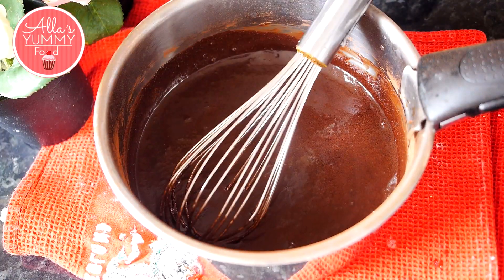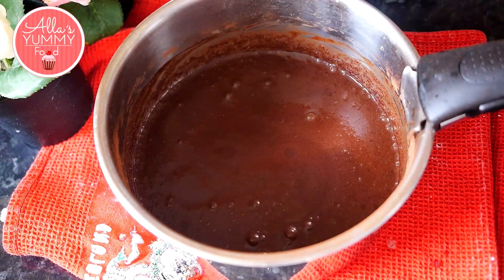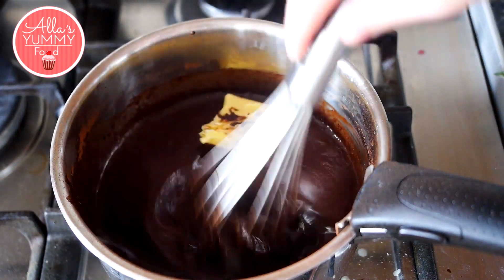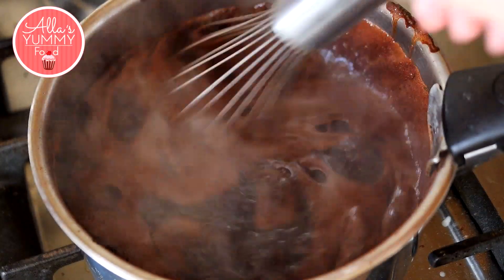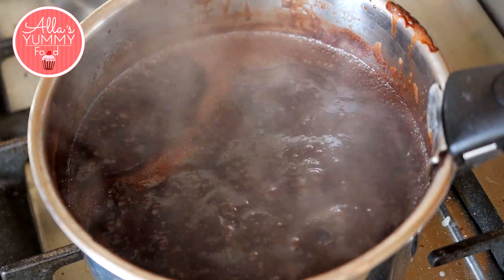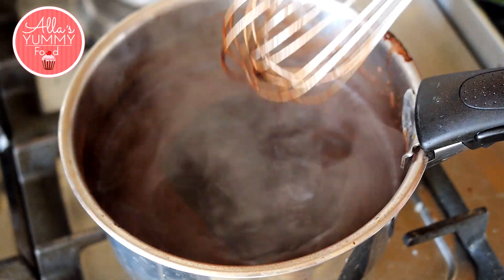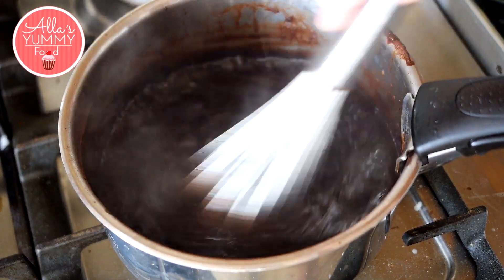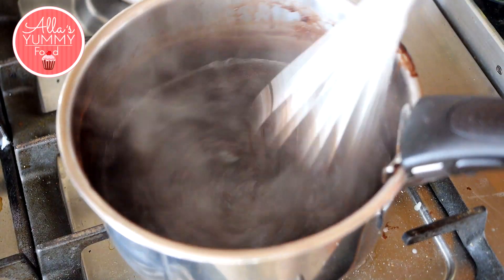The final mixture will look very liquid, just like this, and that's how it needs to be — mix one more time. Then add your unsalted room temperature butter and place it over the stove. You can chop the butter into smaller pieces so it melts faster. Cook on medium heat until the butter is fully melted and incorporated. Boil for about seven to eight minutes, stirring constantly. If you want, you can also add vanilla extract. Make sure to cook on medium heat and don't overcook, because cooking on very high heat will reduce the amount of the mixture.